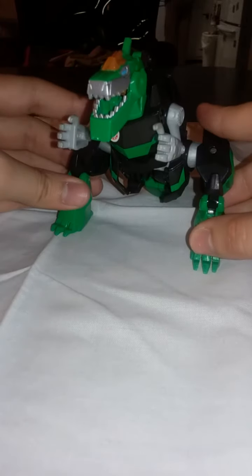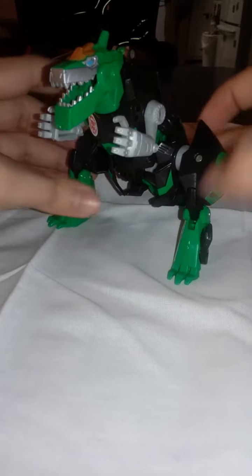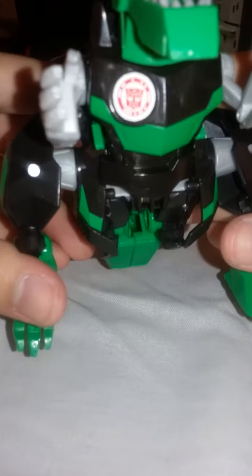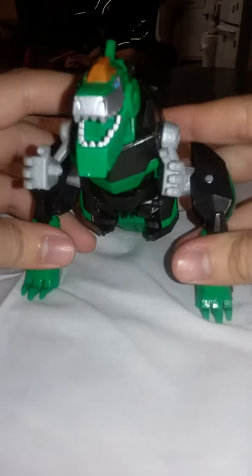Starting off, he's in dino mode. It's got these gold rings on the inside of his legs, right there. It's got his chest with his QR code right here — feel free to scan it if you want. For leg articulation, 360, can go in and out.